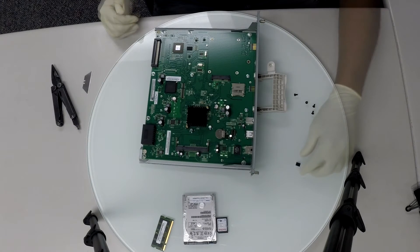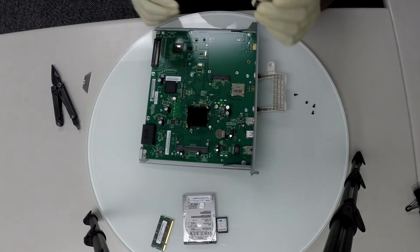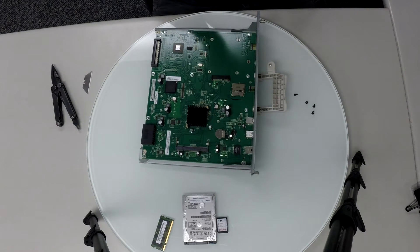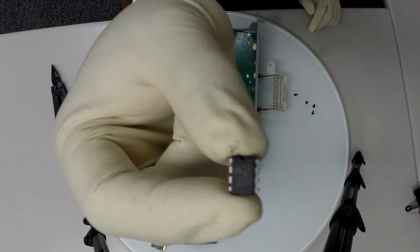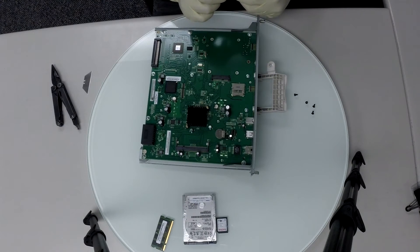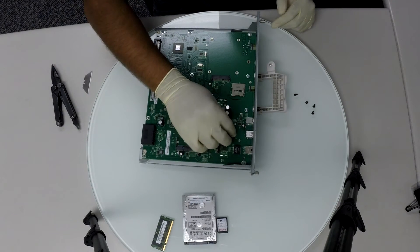Now let's put the parts back into the new board. Let's start with the EPROM chip — be very careful not to bend the pins and don't forget the orientation of the chip. If you get an EPROM chip error, you will have to remove the EPROM chip and flip it around.